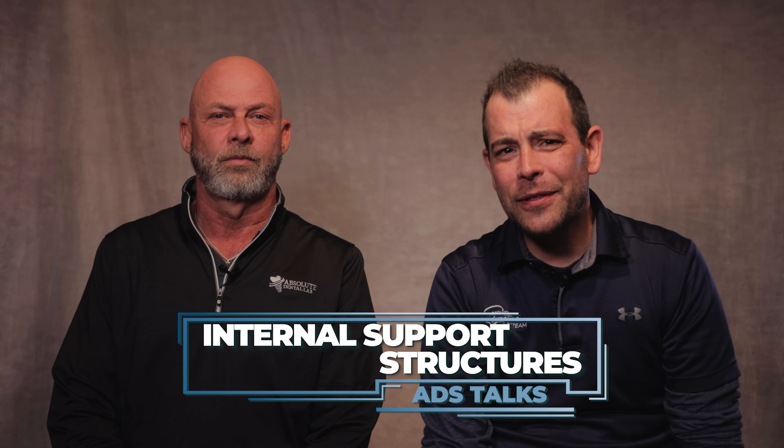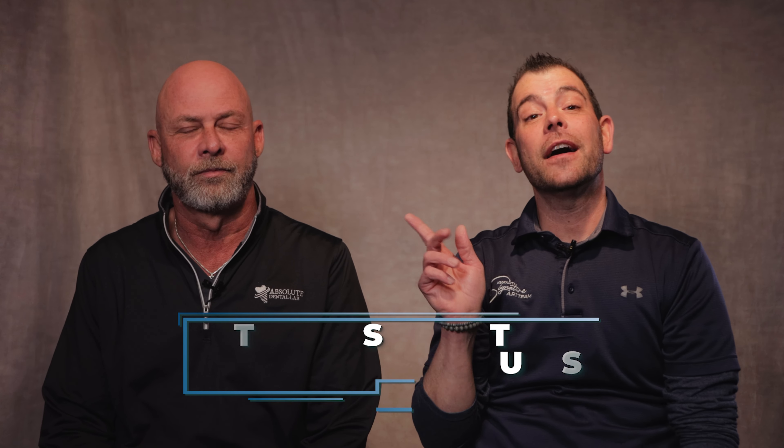Welcome to another episode of Absolute Talks. I am Jack and this is Conrad. Today we will discuss the necessity of an internal support structure like alloy or even a Trilor type material in a digitally printed denture.